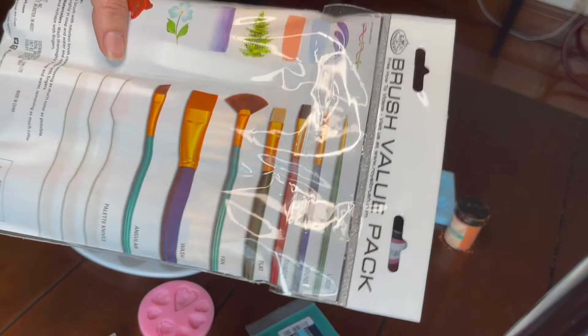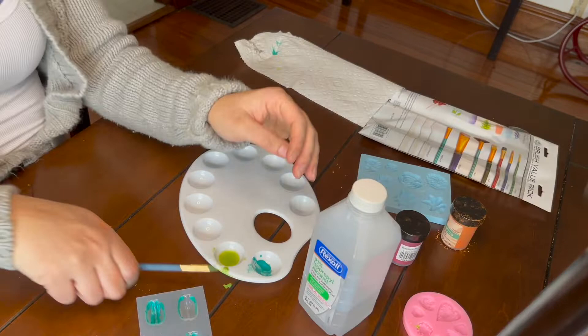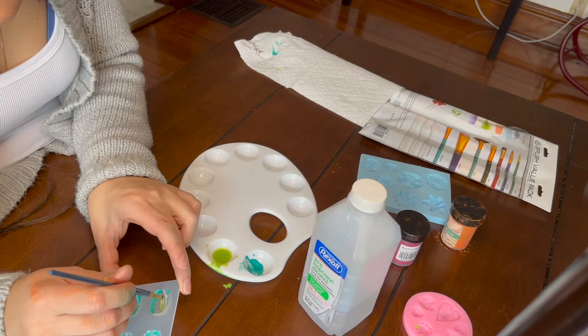I'm going to go ahead and start getting everything set up and paint each one of these molds to get started. You really just need a tiny bit — like a little scoop of your mica — and then a little bit of the rubbing alcohol.